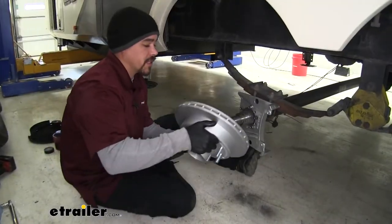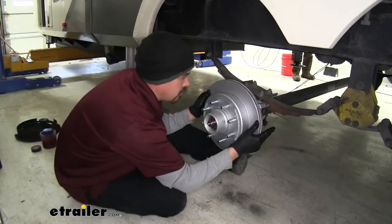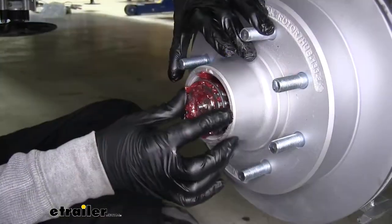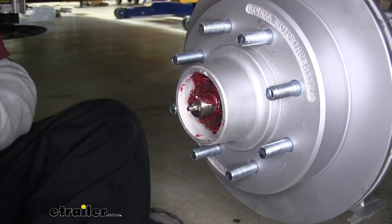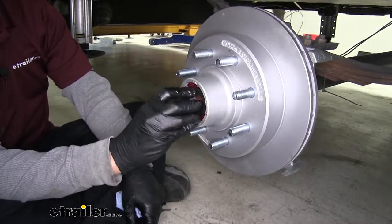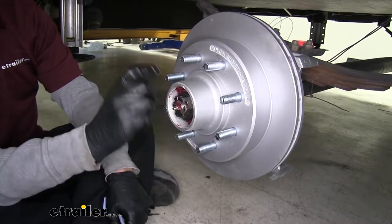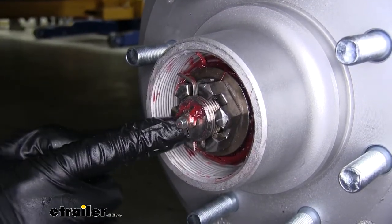Now we can take our hub and rotor assembly and slide it onto the spindle. There will be a little resistance toward the back, but make sure it's fully seated and as far back as you can get it. We'll take our outer bearing, slide it in place — that'll help center the rotor as well. Then, just like when we disassembled it, we'll put the flat washer over and take the castle nut and put it in place. After tightening, make sure you replace the cotter pin with a new one, as bending them multiple times can cause them to break. Then fill up the rest of the grease cap end if you have an easy lube axle.